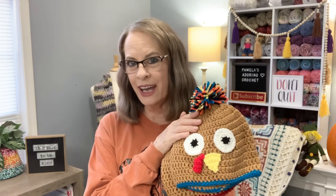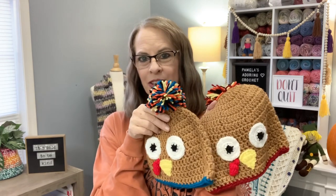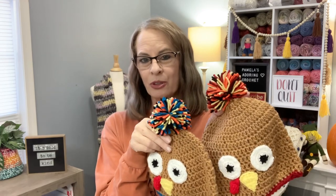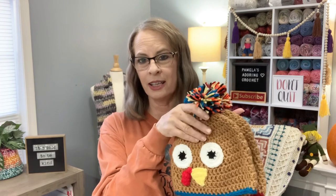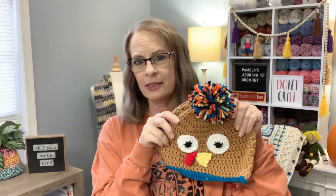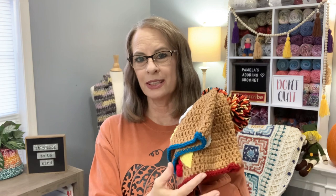Anyway, if you'd like to make one of these cute turkey hats, you can change the colors up and make them your own. This one is a man's large and this one is a teen size. Basically the only difference to get the bigger size is just a different hook size and a few more rows — not that much difference. Go check out this tutorial; I'll leave the link below.